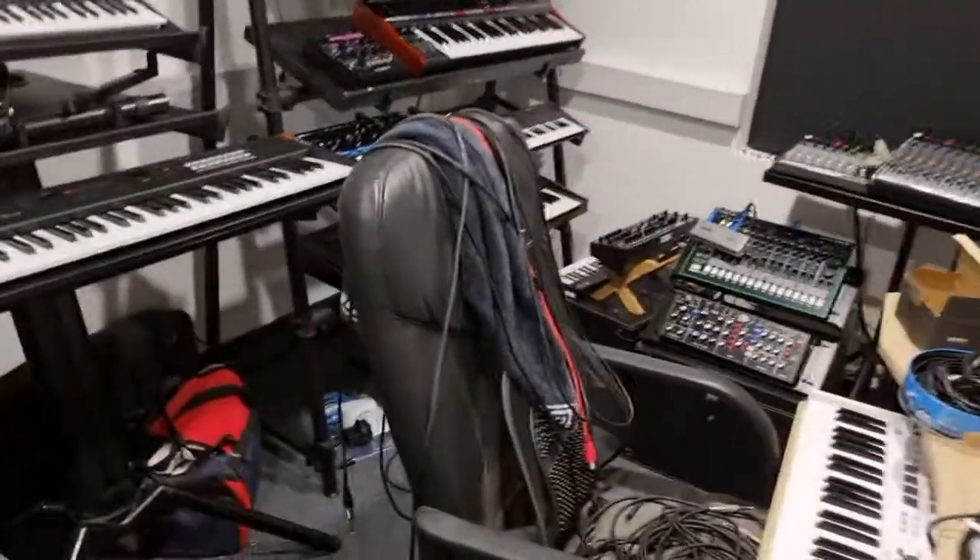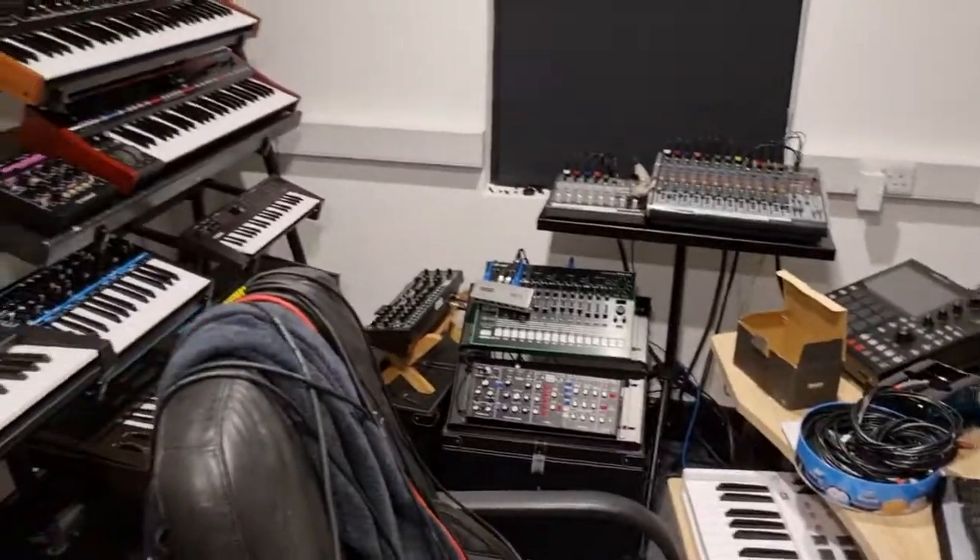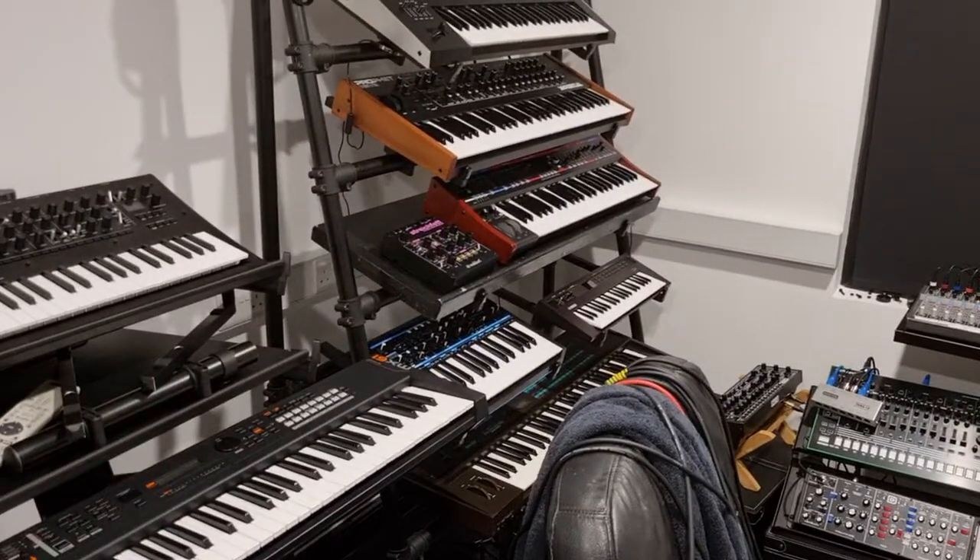I'm going to spend another hour doing some more cabling and then I'm off to bed. I'll speak to you all soon. Bye for now.